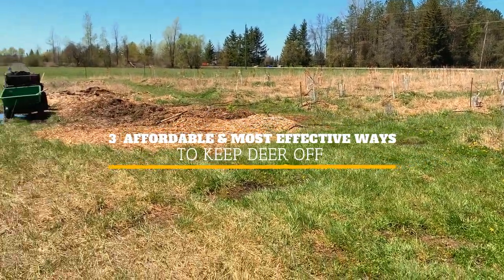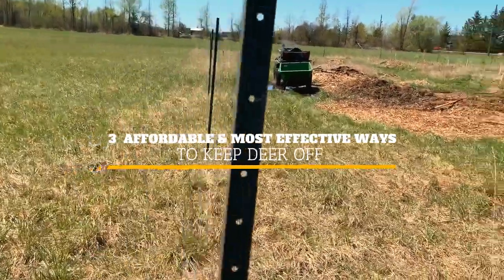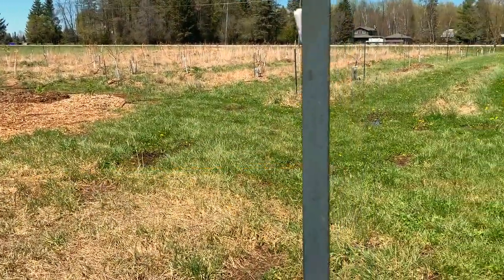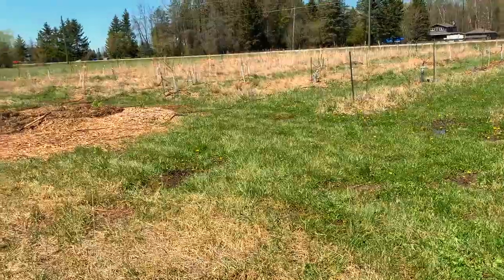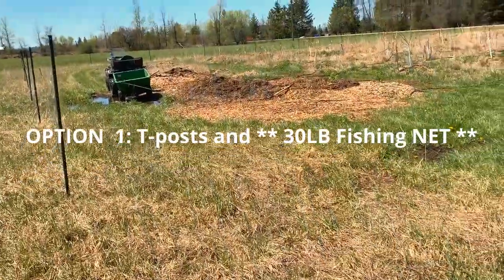Good day guys, just wanted to make a quick video to show you three cheap and quite effective ways to keep deer off your orchard or your vegetable garden. The first one is a combination of...